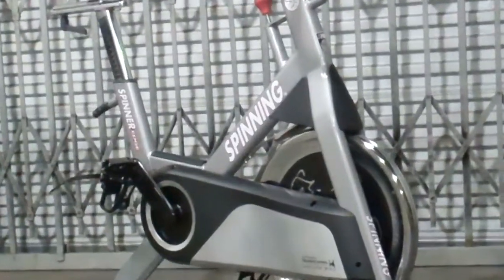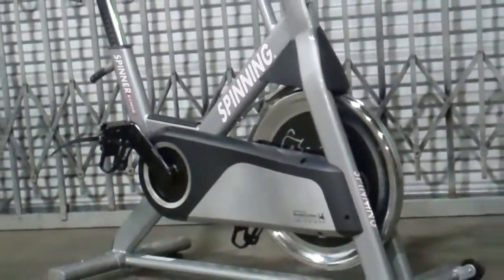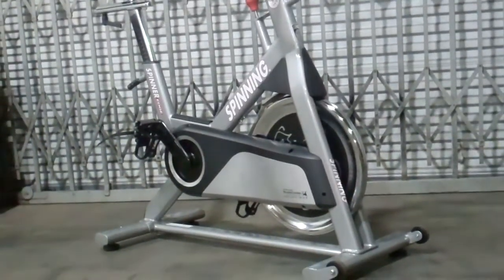So this is the Spinner Edge — the flagship home version bike from Mad Dog Athletics. We have it. We're an authorized spinning dealer and we are the only official outside tech support to Spinning, and have been for years and years and years.